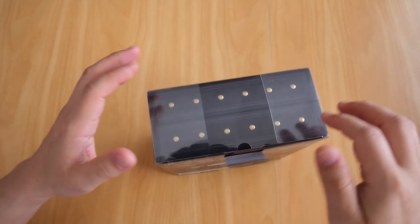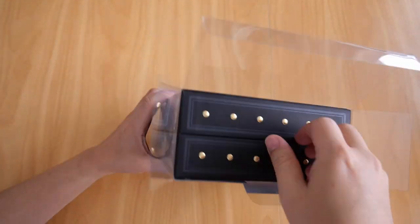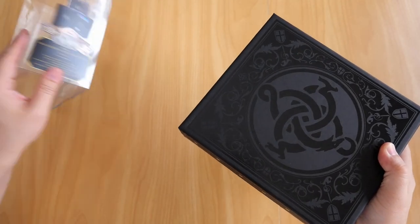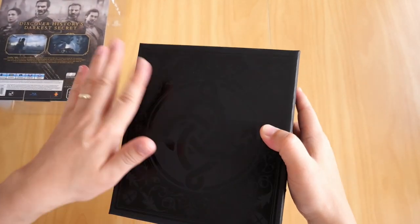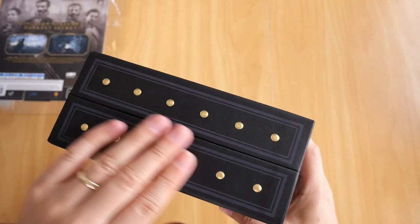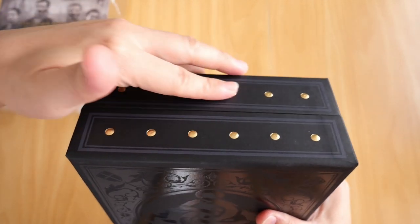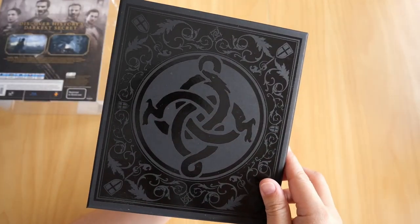So if we open it up, the box itself is made out of card or paper — it's card, yeah. I like the look of it — these gold dots are supposed to be representing the rivets from old tiny chests, as you can see here. They are embossed, and there's nice artwork on the front, and I guess the same one on the back as well.